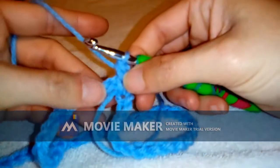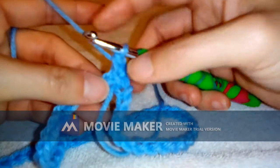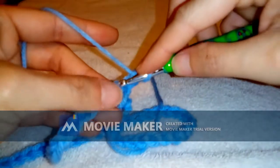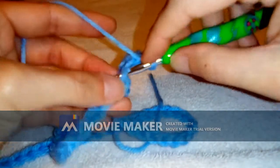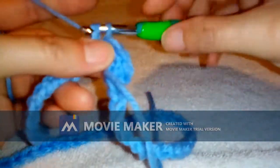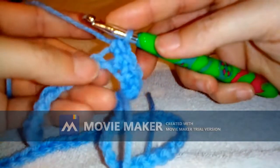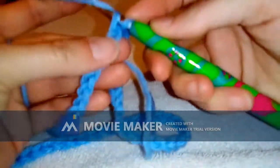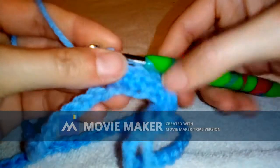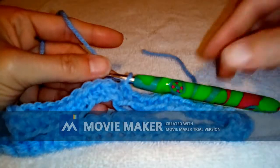Chain one and go right back in and do a single crochet. Round one is one single crochet in every stitch. I'll meet you back at the end of round one.